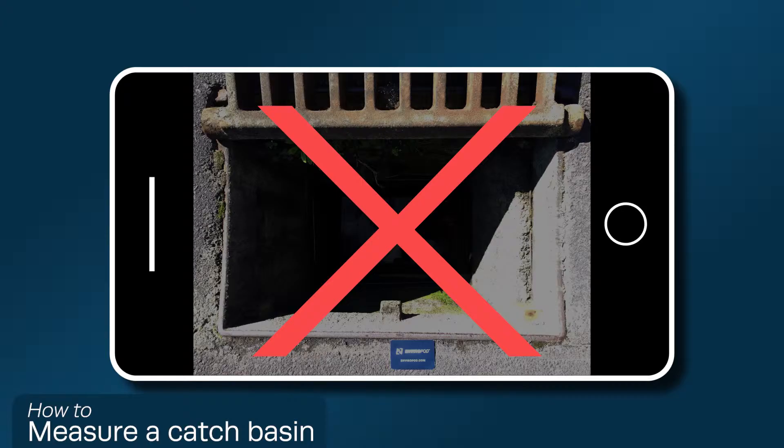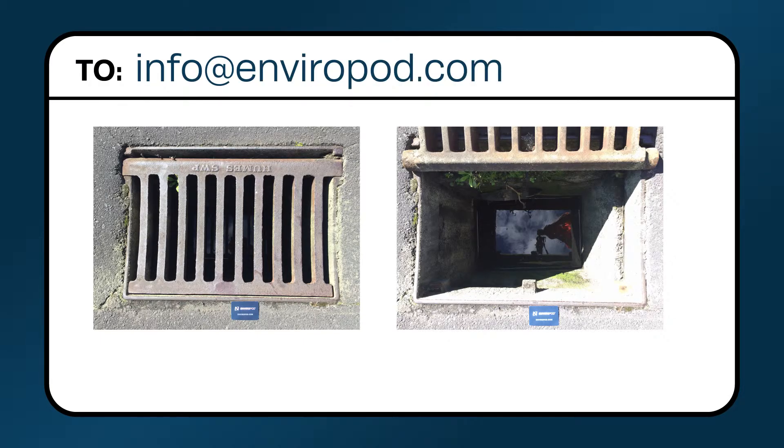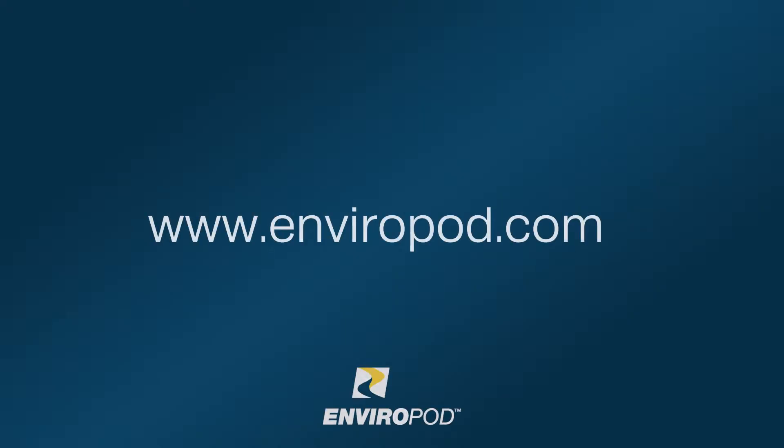It will be difficult to determine the correct size litter trap. Send the two photos to info@enviropod.com and we can design and manufacture the correct model of litter trap for your catch basin. For irregularities or troubleshooting when measuring the catch basin, please refer to the website enviropod.com.